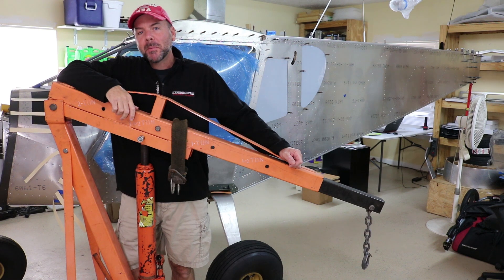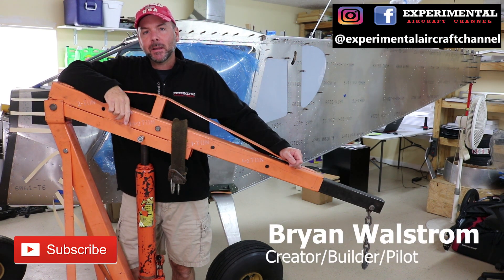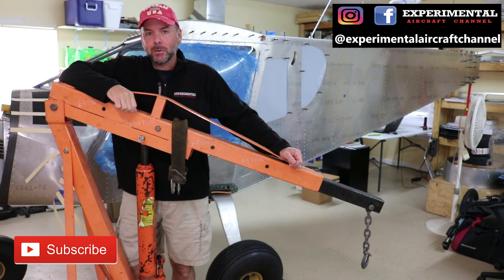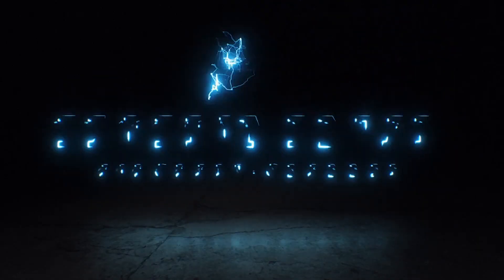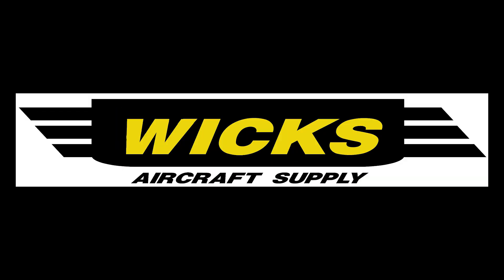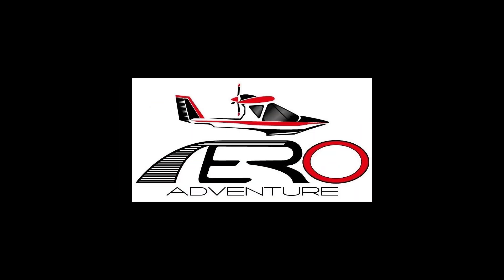Welcome to the Experimental Aircraft Channel. I'm Brian. In this episode we go to AirWorks LLC in Bruton, Alabama to give you an in-depth tour of exactly how aircraft engines are overhauled. Thank you to our channel sponsors Wix Aircraft Supply, Aviation Youth Publication, and Aero Adventure Amphibious Seaplanes.